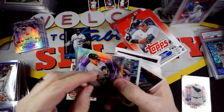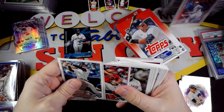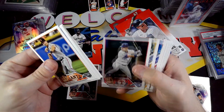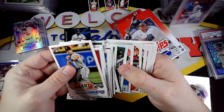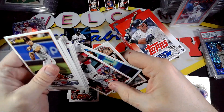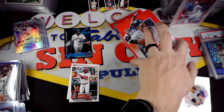I really like the fact that they added those blue and purple retail-only numbered cards. I'm really happy they did that — it definitely gives some more chase to retail, and I definitely hope to see them continue to do that going forward. We got a nice Jordan Walker, so at least we got one of the top-tier rookies out of there. That is hanger box number two — let's open up the final box.